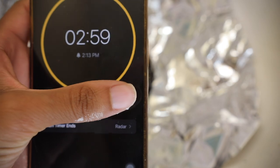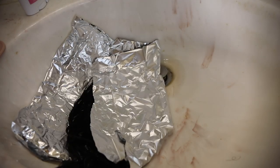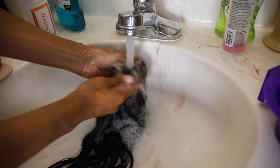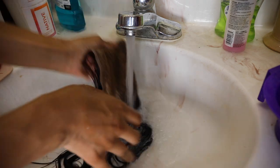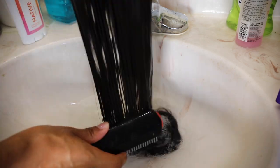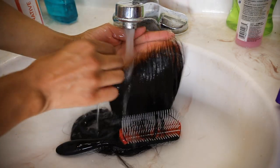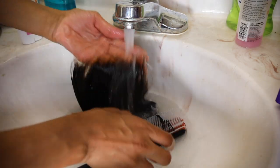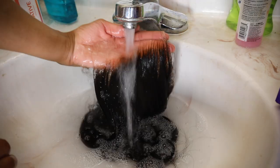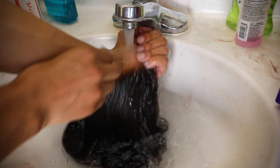Since the knots are already bleached from the first round, don't let the second round sit for too long — I only let it sit for about three to five minutes. I'm washing off the second round of bleach now, and we're really getting a scalp look. Where's the lace? This is that HD lace — it literally looks like my hair at this point.